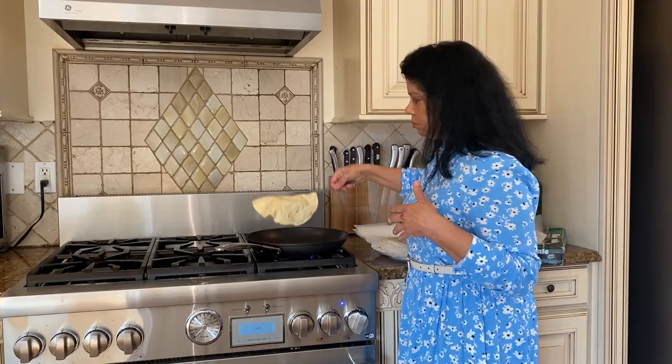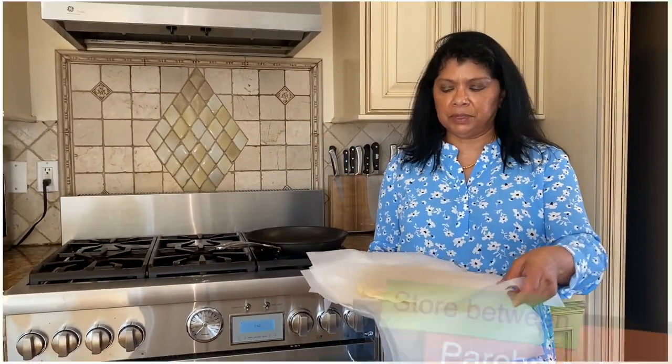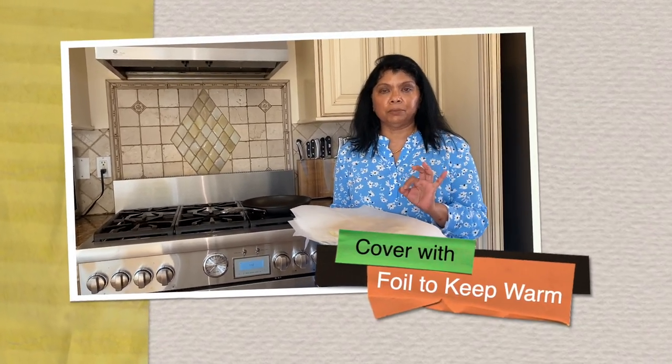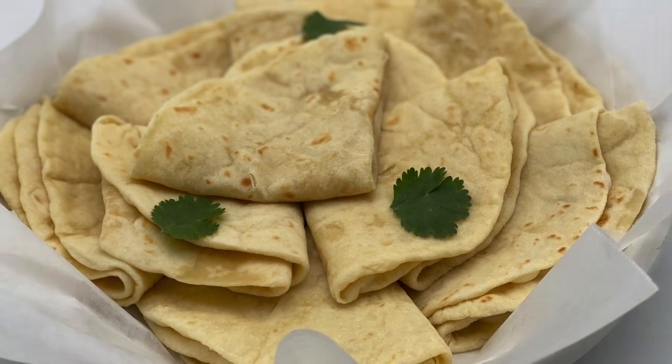I'm just about down to my very last tortilla — look at that! I like to keep each tortilla between parchment paper and then cover everything with aluminum foil to keep it warm. How beautiful does that look?